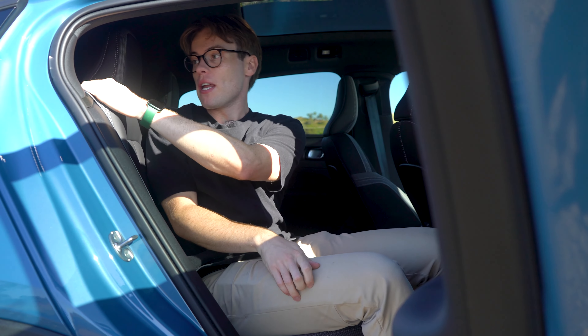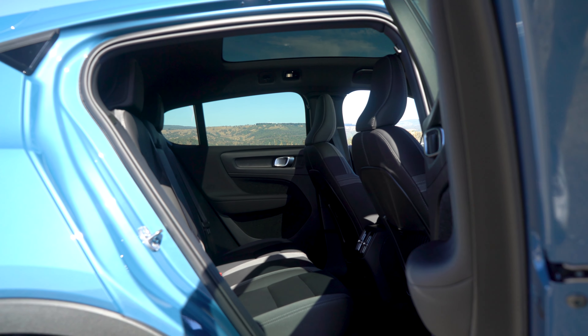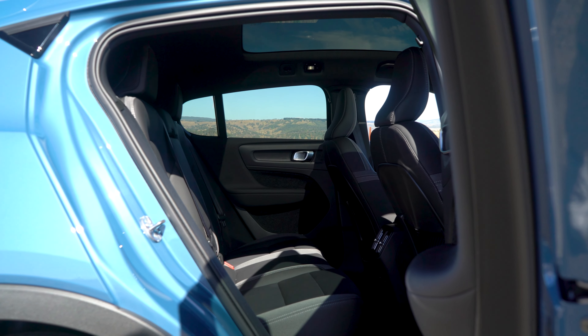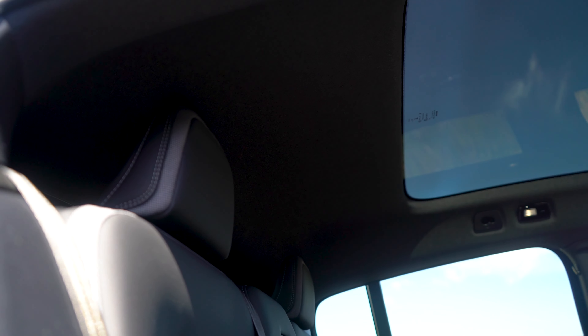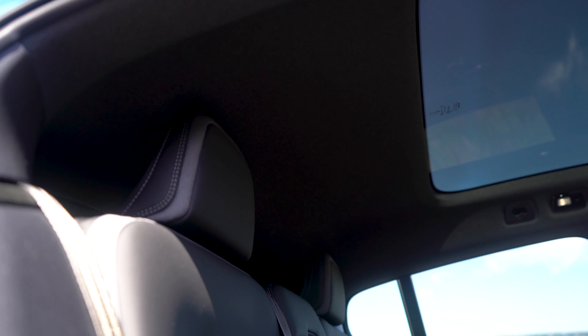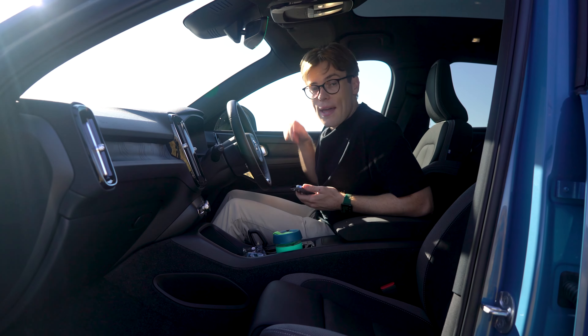You're also getting power folding rear headrests, which makes it easier to fold the seats down. You do get less headroom than an XC40, but it's actually still not too bad because it's built for Swedes, who are tall people. In the back, we also have some air vents, rear heated seats, and two USB-C ports.